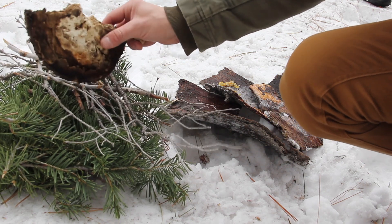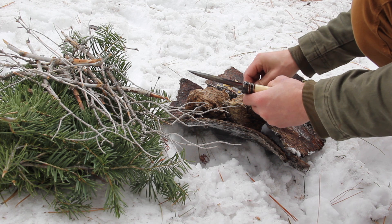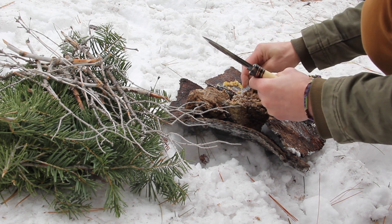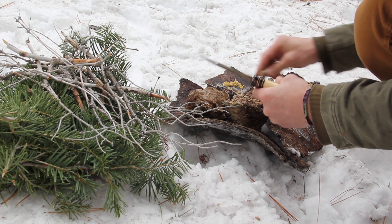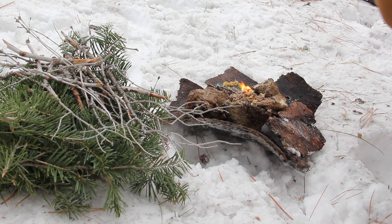So now I'm going to prepare this fungus to receive a spark from my ferrocerium rod. I basically just expose the surface area by breaking it down with my fingers, and then I'm just going to use my ferrocerium rod to throw the sparks into the center of the powder nest. Bam — three strikes.